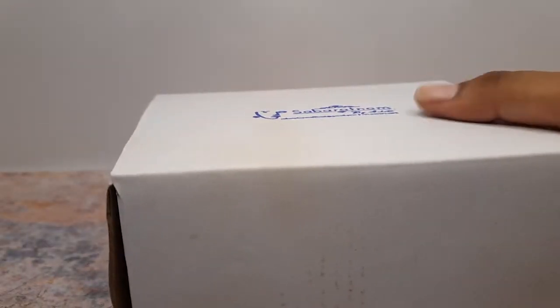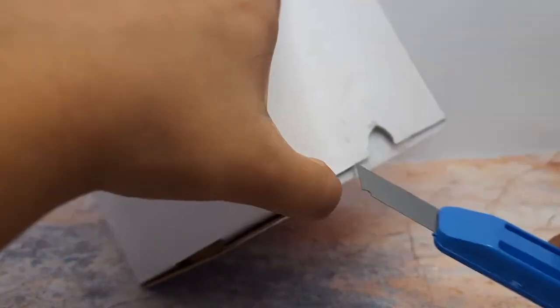Now inside this bag you can see that your product will be packed in this corrugated box. So again you won't have to worry about your product getting damaged.